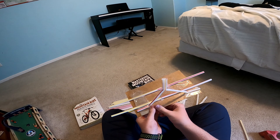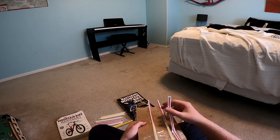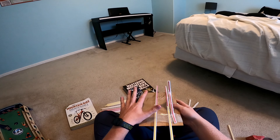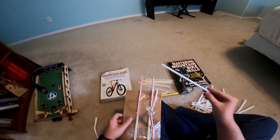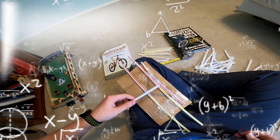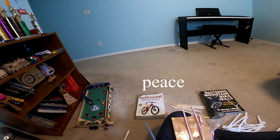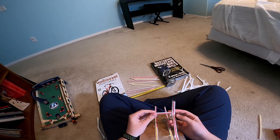Oh crap, this came undone with tape — hold on. Wow, it's ugly but you know it works, it keeps standing up. I'm gonna have to make another one and like put a straw in the middle. I'm gonna have to cut a straw down to size.